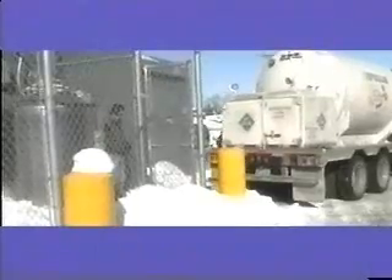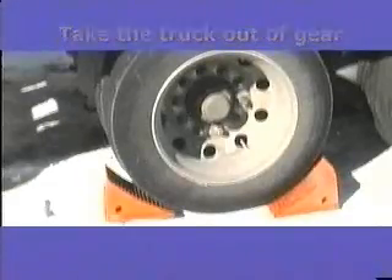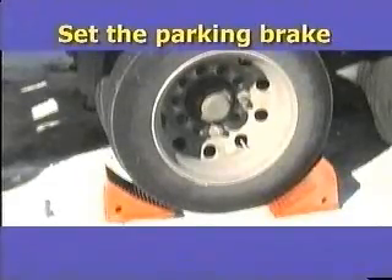To begin the Permacill delivery, position the Orca within the delivery hose range. Take the truck out of gear, set the parking brake, and chock the wheels.